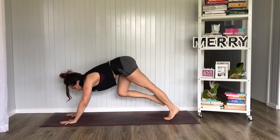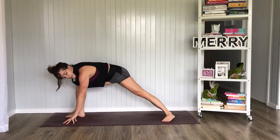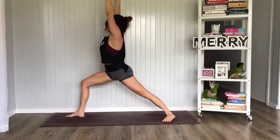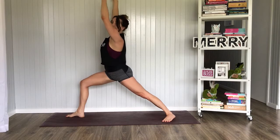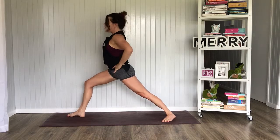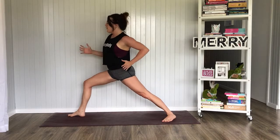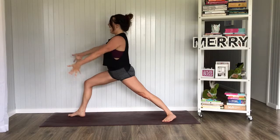Inhale, bring that right foot forward in between the hands. We lower that back heel to a 45 degree angle. Inhale, we lift both hands up towards the sky — goal post, one arm by the ear, other arm by the other ear. Suck the belly in, squaring off those hips as much as you can. My hips are still a little bit open, but that's okay, because I've got the feeling of pulling that left hip forward and pulling that right hip back.